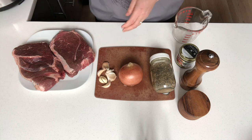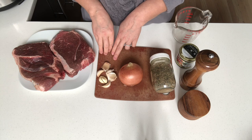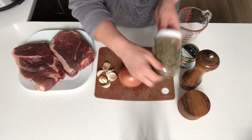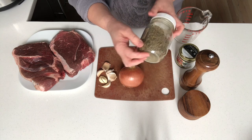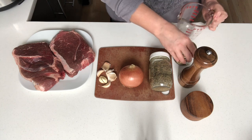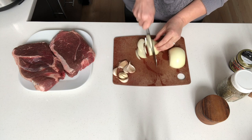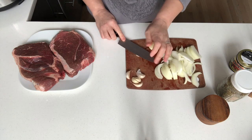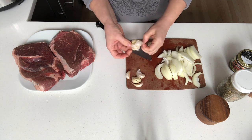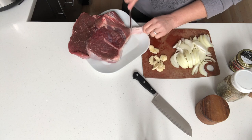Garlic — as much or as little as you want. I have six or seven cloves of garlic here, a medium-sized onion, Italian seasoning, salt and pepper, and some beef broth. Cut the onion from pole to pole into half moon slices. Then smash the garlic with the back of your knife and peel off the papery skins. Next, trim any extra fat from the roast.